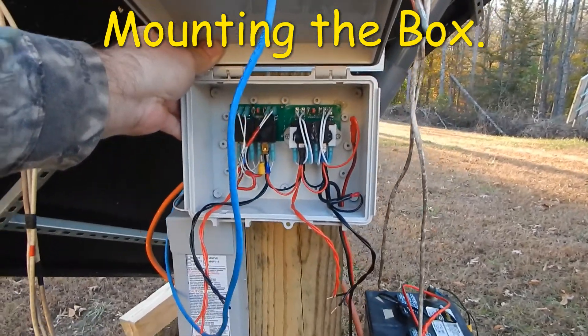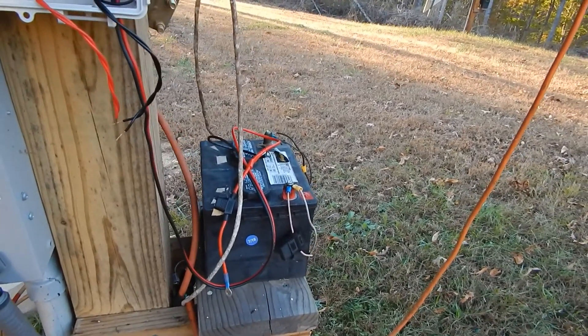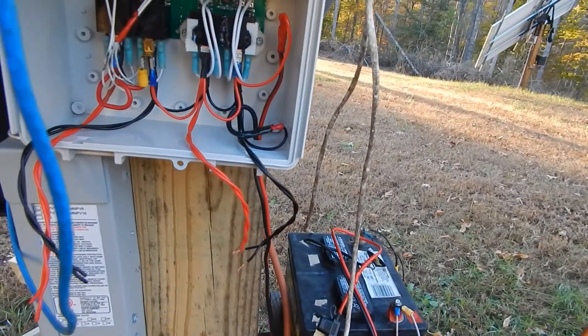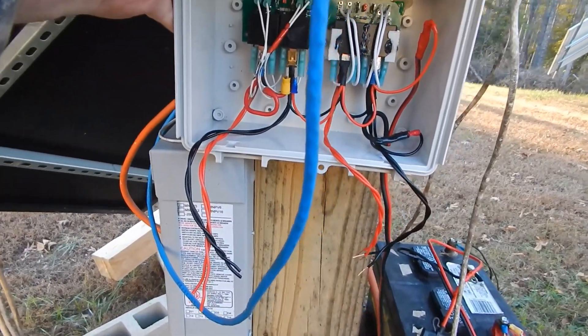This is where the box is going to live. I'll pick up the power down there on those wires — right here with the fuse block in it — and these double red and black wires are going to operate the actuators.